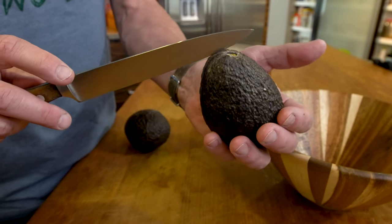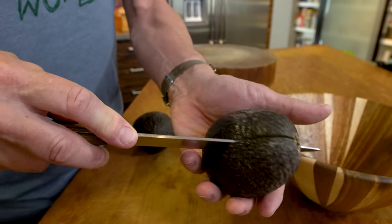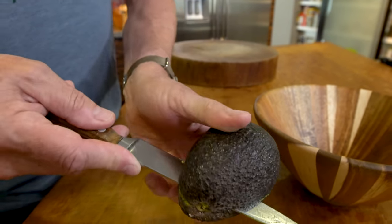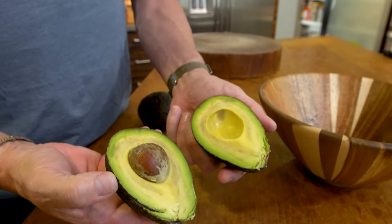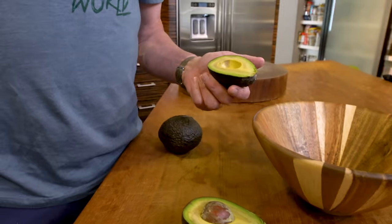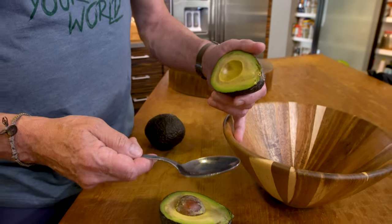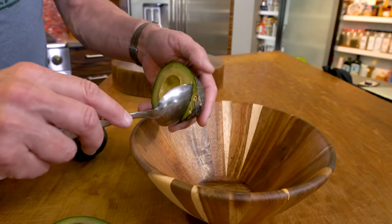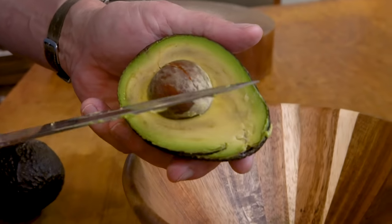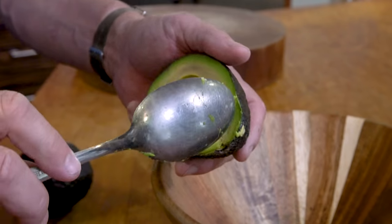Top and bottom — make a cut in the avocado down to the pit, then just follow the pit around with your knife until it opens up. Oh, I forgot one more thing: a spoon to get the avocado out. Just like this, all the way down.